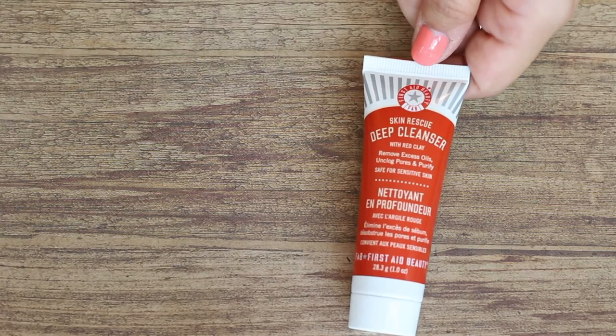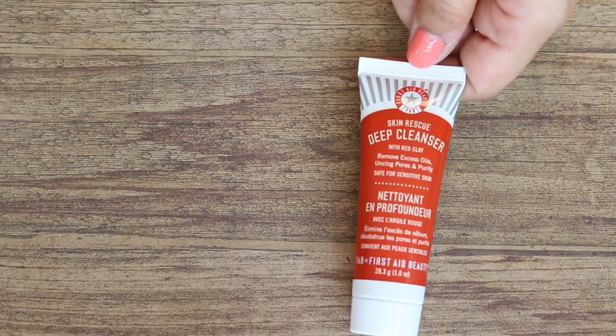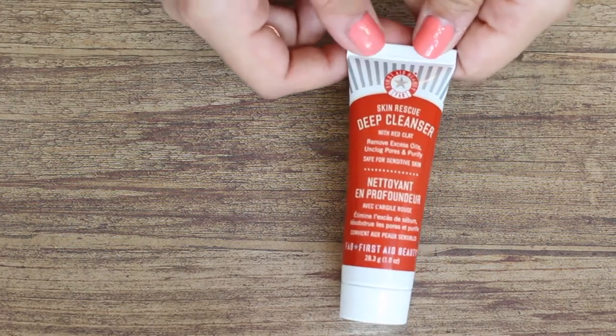There's something else really big in here. This is the First Aid Beauty Skin Rescue Deep Cleanser with Red Clay. It removes excess oils, unclogs pores, and purifies. I'm familiar with this brand — I used to have their face moisturizer and I really liked it. It's a foaming gel cleanser that uses botanicals and red clay to remove oil, purify, and balance skin. It has licorice fruit, feverfew, and white tea.